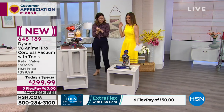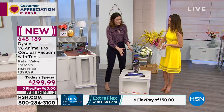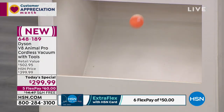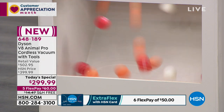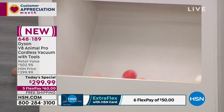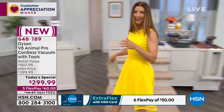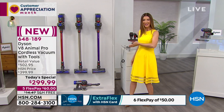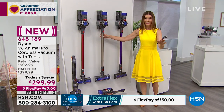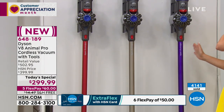One more demo to show the power of the Dyson V8 Animal Pro. I've put ping pong balls inside this container with a light on — watch what happens when I pull the trigger. Those balls really go to town, showing off the 150 percent more power in the Dyson V8 Animal Pro compared to the V6. Come take one more look at these three great colors: red, titanium, and purple. Titanium is by far our best seller, but the most limited is the purple.